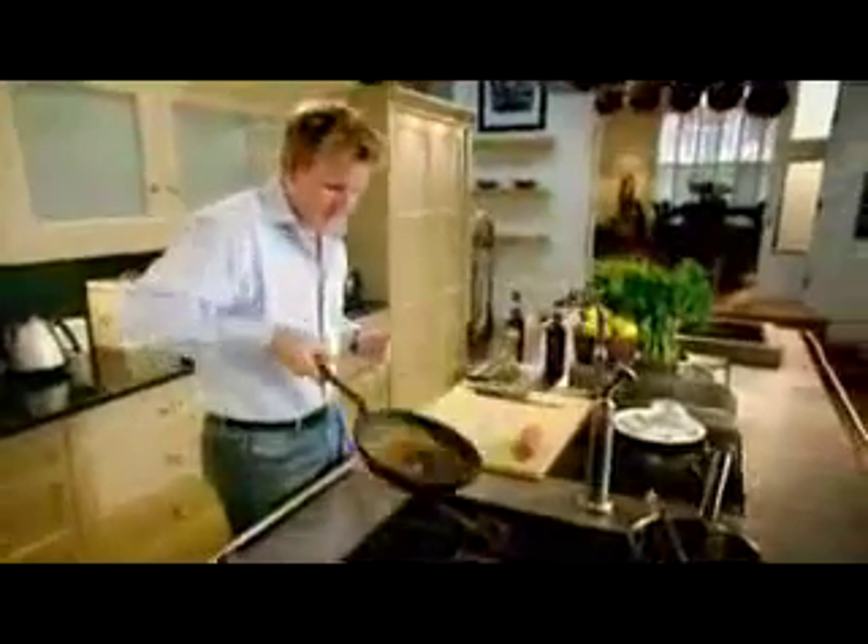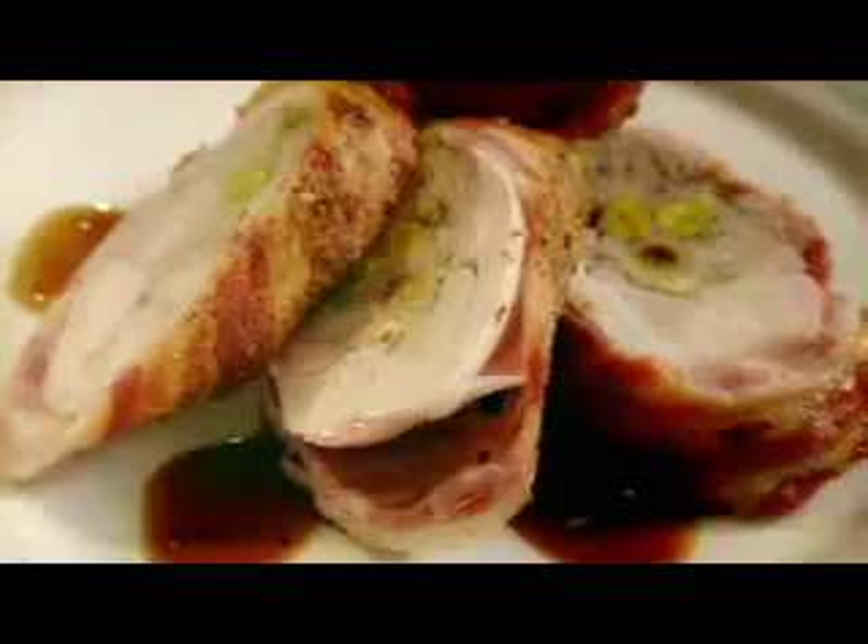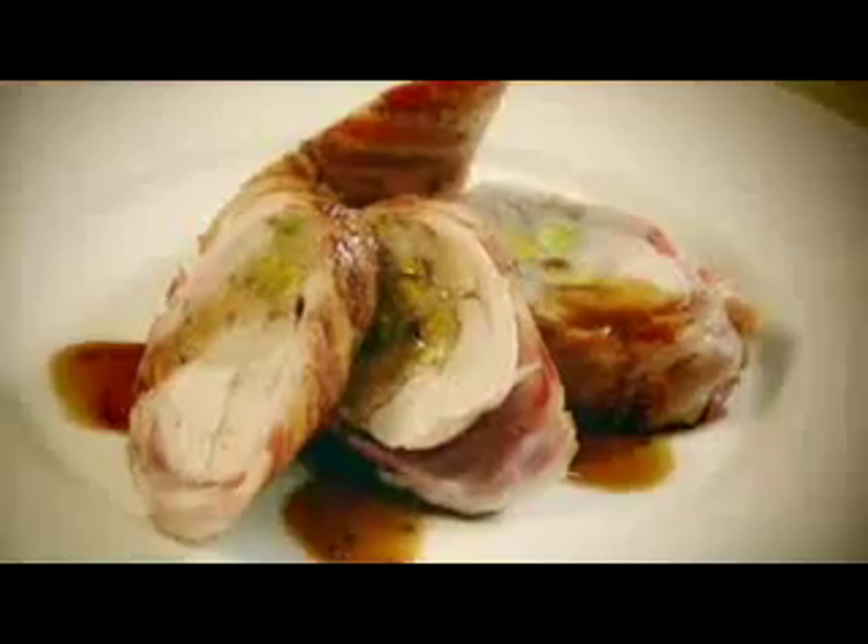Stock, reduce. There we have a really nice 30-second sauce. Slice on an angle because you really want to show off those pistachios. That smells amazing — absolutely delicious. Stuffed chicken leg with masala sauce, done.